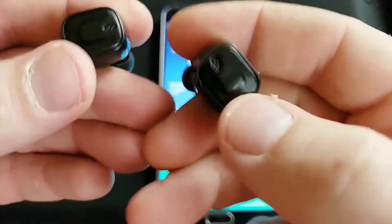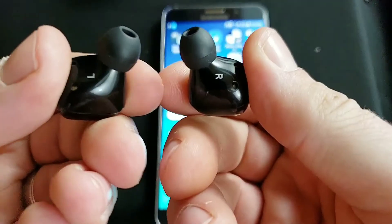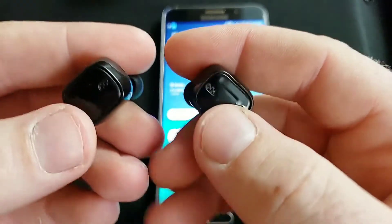Now you're going to take them out of the charging case, and what we're going to do is just pair one. Whichever one you pair, it doesn't matter, but it's going to become the dominant earbud.